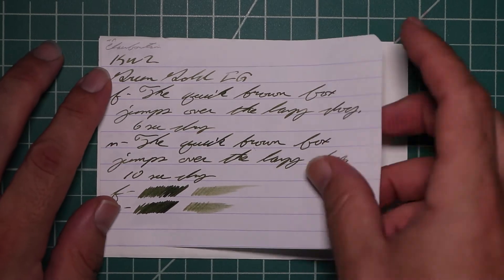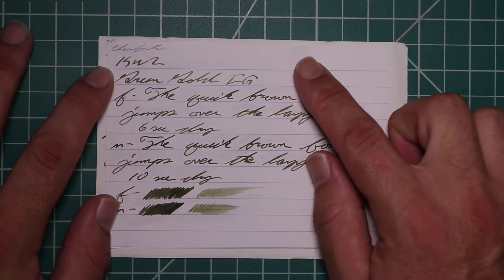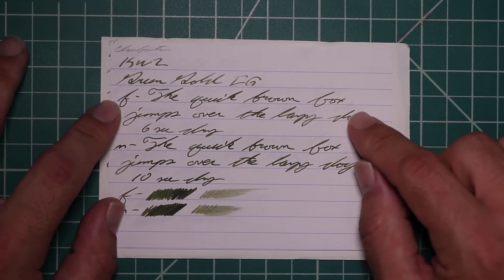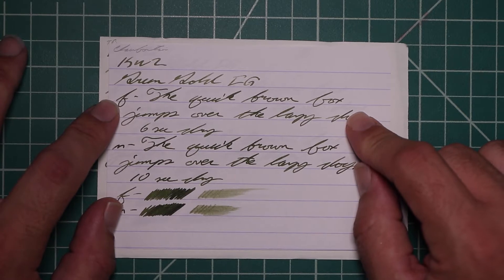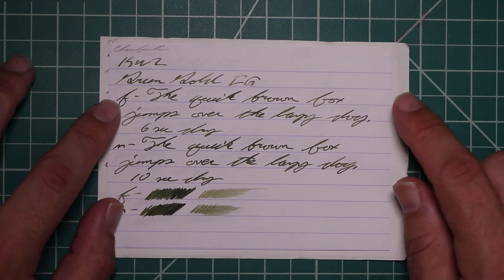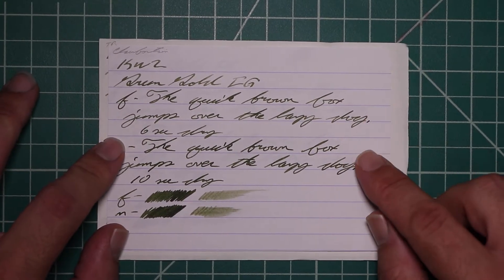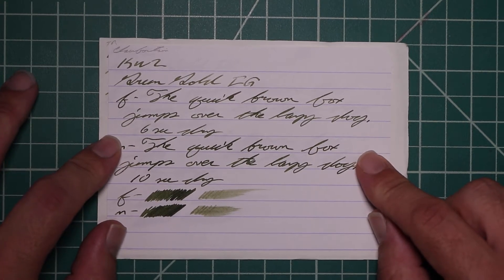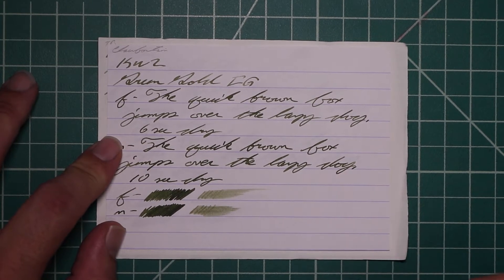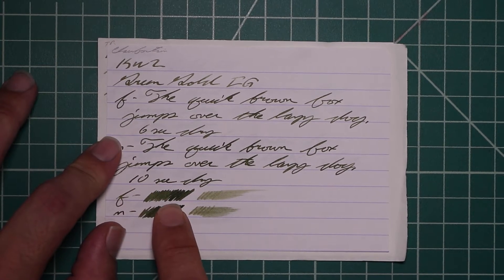On Clairefontaine: no bleeding, no ghosting. The 1.1 has no feather, spread, halo, or sheen — some very nice shading throughout the writing. The extra fine is a little bit darker than the stub with no feather, spread, halo, sheen — very nice shading, even nicer than with the stub; six seconds to dry. The medium is a little bit darker than the extra fine with no feather, spread, halo, or sheen — some light shading throughout, more in lighter areas; ten seconds to dry.